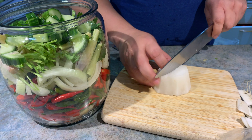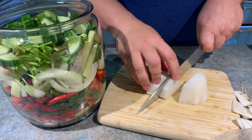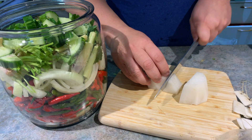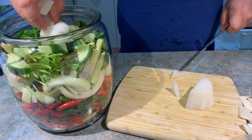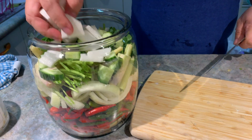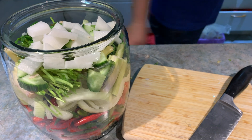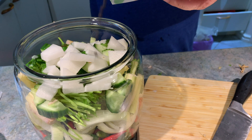Next, it's the radish, or labanos. Then add some whole black peppercorns.